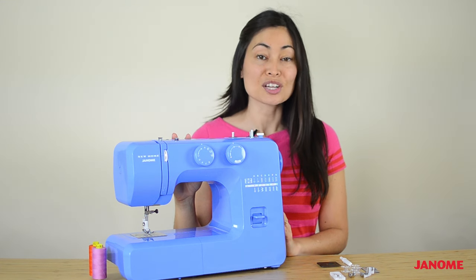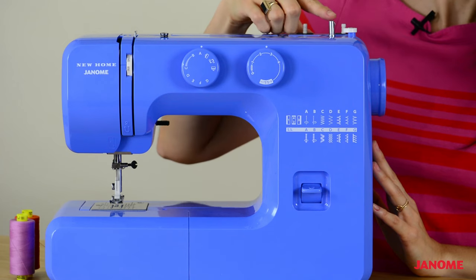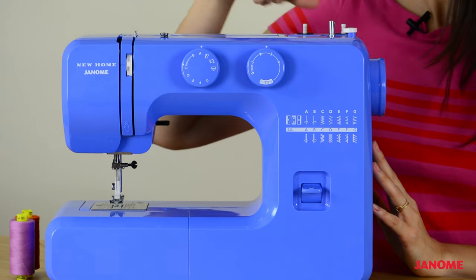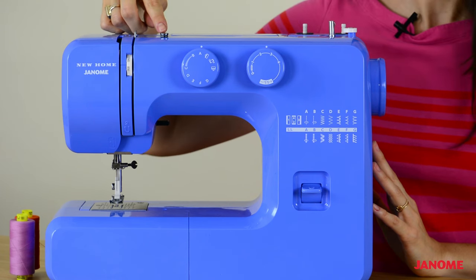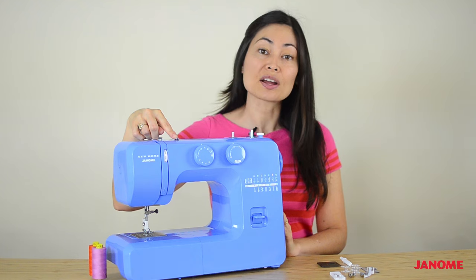Going to the top of the machine, we have some items that you'll use to wind a bobbin. We have our bobbin winder spindle and our bobbin winder stopper. Over here, we have our bobbin winder thread guide, and this puts tension on the thread as we wind our bobbin.